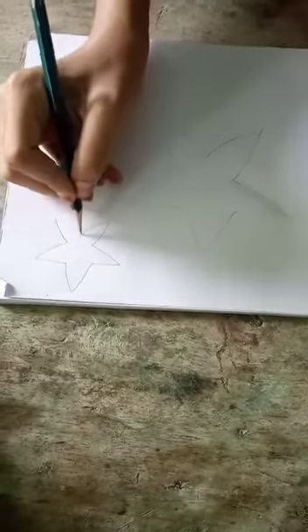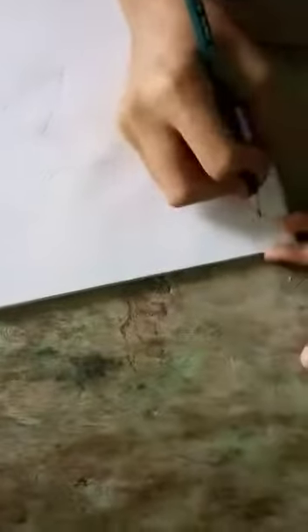Our art can be made. Then we will make other art. We will make small pieces in the same way.